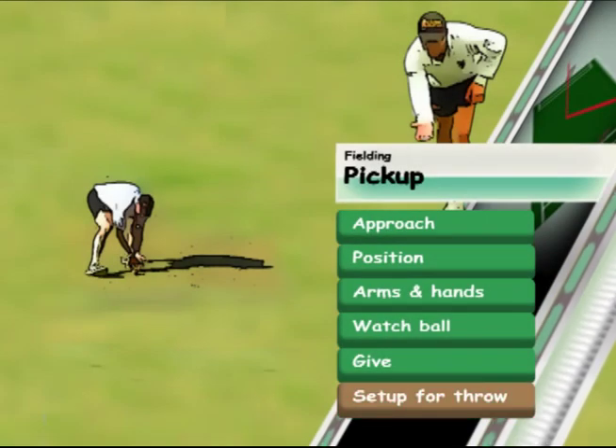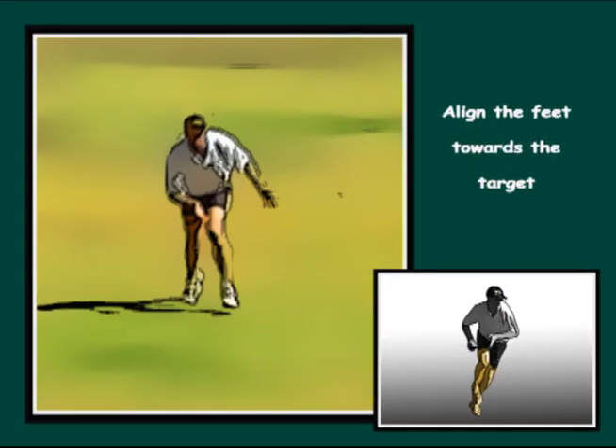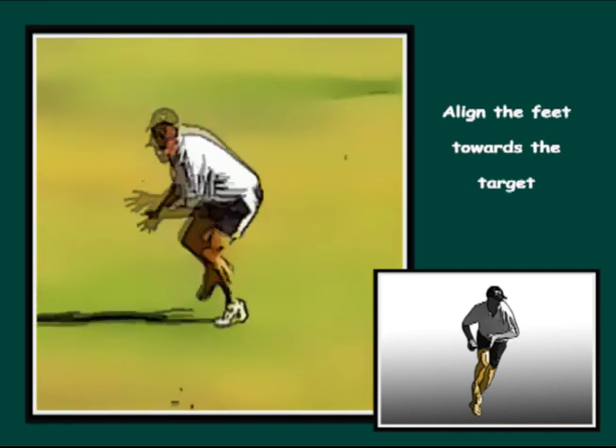After collecting the ball, shuffle or crow hop to set up the feet for the throw. The fielder needs a solid base for the throw, with the feet aligned towards the target.